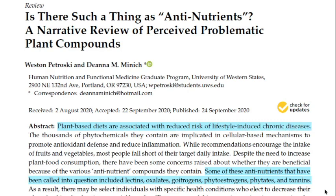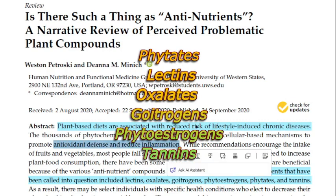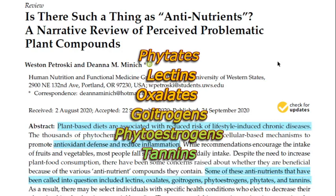In terms of human consumption, these anti-nutrients pose a problem. The types of anti-nutrients identified by science are the phytates, the lectins, oxalates, goitrogens, the phytoestrogens, and the tannins.